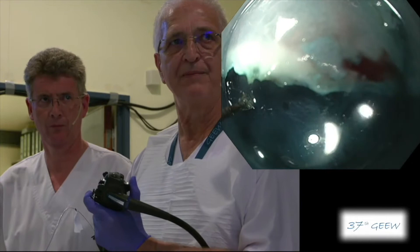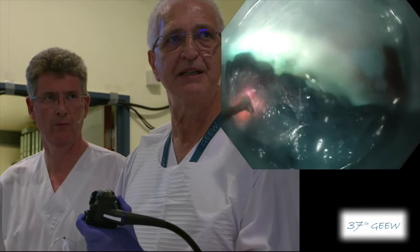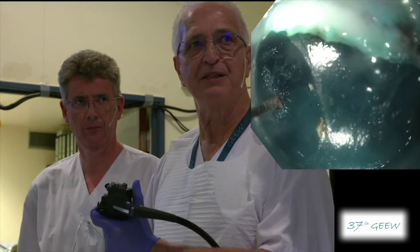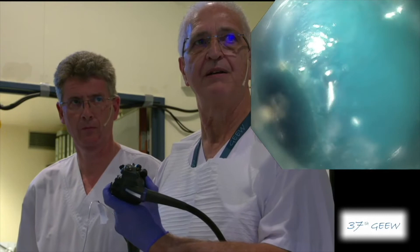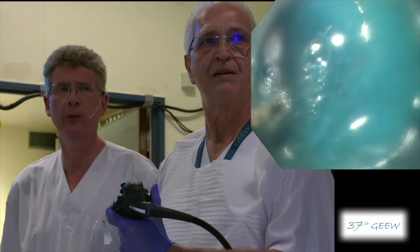You see that now I have done the mucosal opening, and now I'm using spray coag just to open a little bit the submucosal space and to be able to enter into the submucosal space. You see that I start to see the white part of the muscle layer, which will be my main landmark during the dissection. Opening nicely — and finally not so much fibrosis. 160 watts on the VIO 300D generator, and the cut was done in Endocut Eye Effect 2.